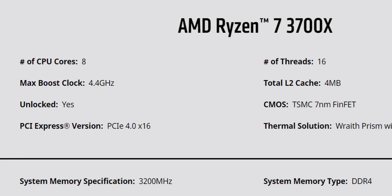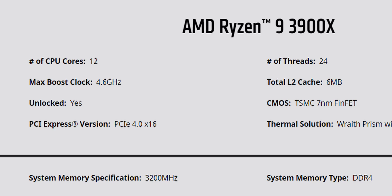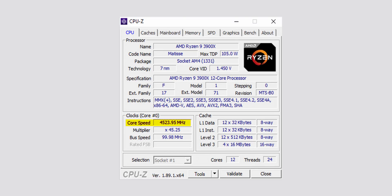Basically, many of these processors weren't hitting their specified boost frequencies, and sometimes they were missing by a significant amount. Take the 3700X as the first example: it has a max boost clock of 4.4 GHz, but in our single-threaded stress tests our 3700X would only boost to 4.375 GHz. Meanwhile the 3900X is supposed to max out at 4.6 GHz, but ours would only top out at 4.5 GHz. Neither of these would cause major performance issues, but neither chip was performing at its full capability.